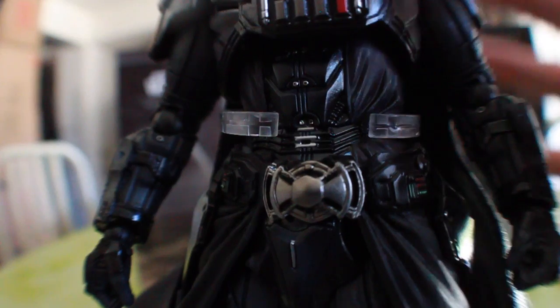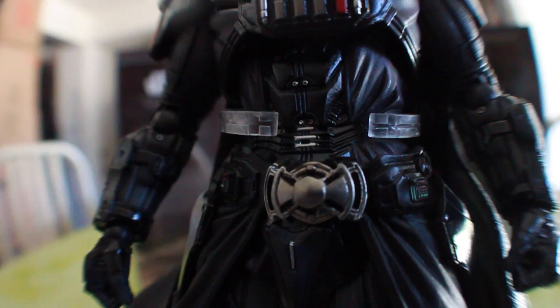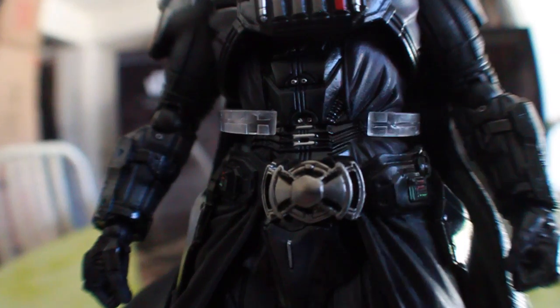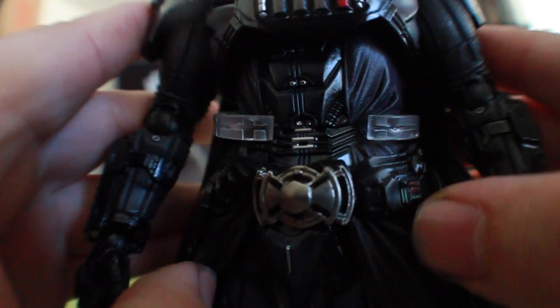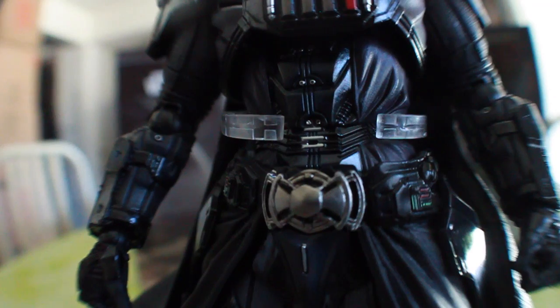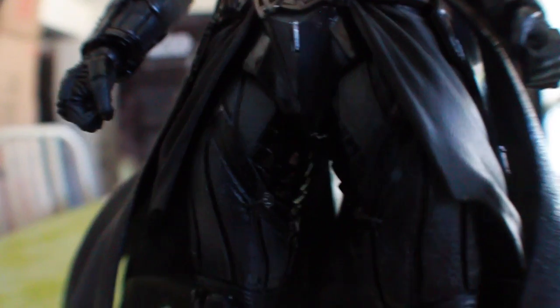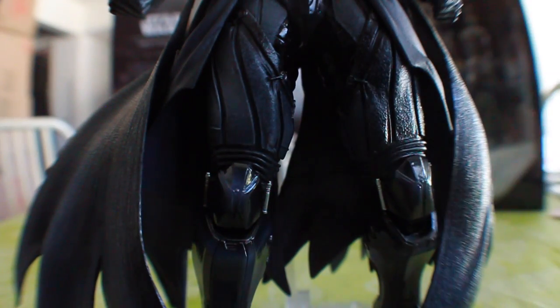Going down to his waist, we see his belt which moves freely so it doesn't cause any problems. It does kind of sit on the cod piece, but you have to fiddle with it a bit to have it sit perfectly. Going down to the legs, there's a nice mix of shiny and matte finishes that goes very well with the figure.